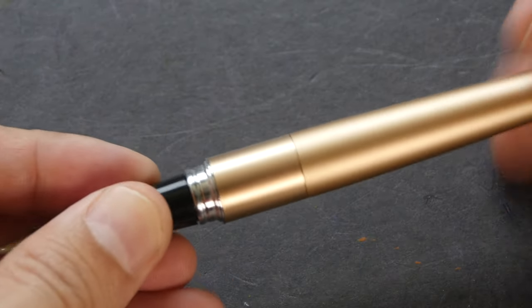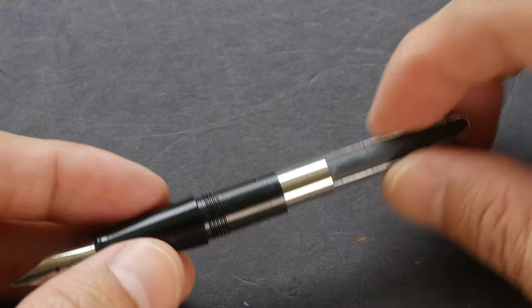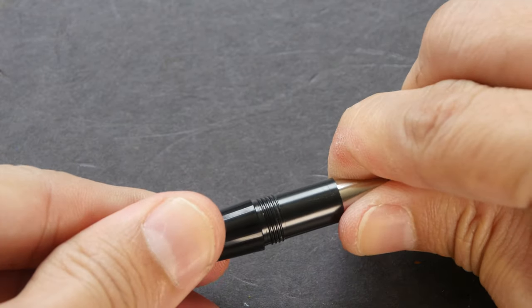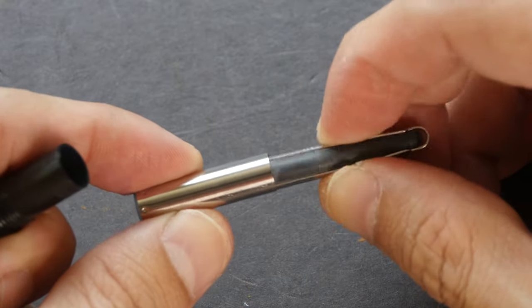Let's remove the body to see what's inside. It actually comes with an ink converter inside. So this is great — I do not have to spend extra money to buy another ink converter. This is the squeeze type ink converter.